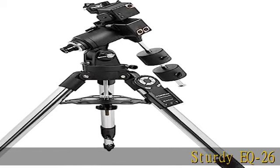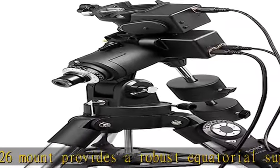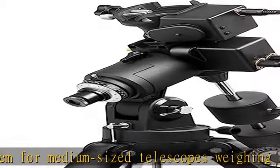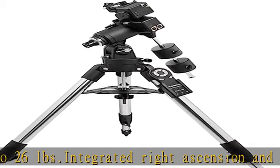The sturdy EQ 26 mount provides a robust equatorial support system for medium-sized telescopes weighing up to 26 pounds. Integrated right ascension and declination stepper motors provide sidereal tracking as well as slewing up to 800x sidereal, and precision electronic centering by a dual axis hand controller. Vixen style dovetail saddle provides quick attachment and removal of any telescope.